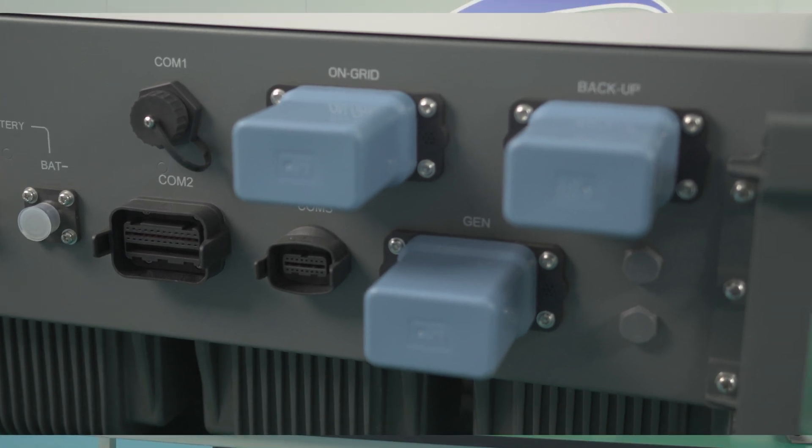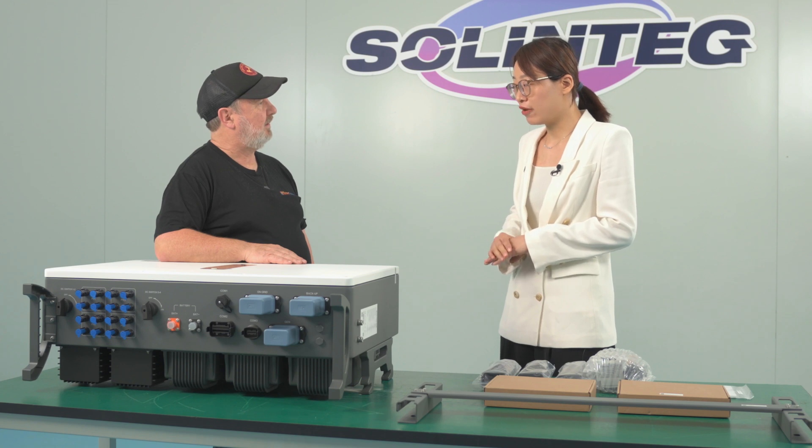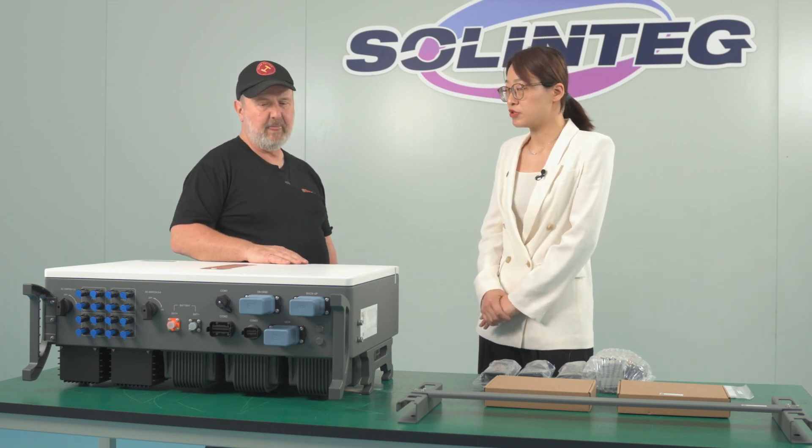With this pro version, the customer can connect 210mm wafer panels with this inverter — much higher current, like up to 20 amps.